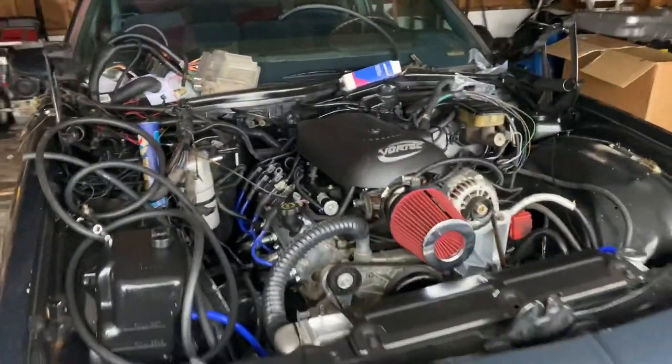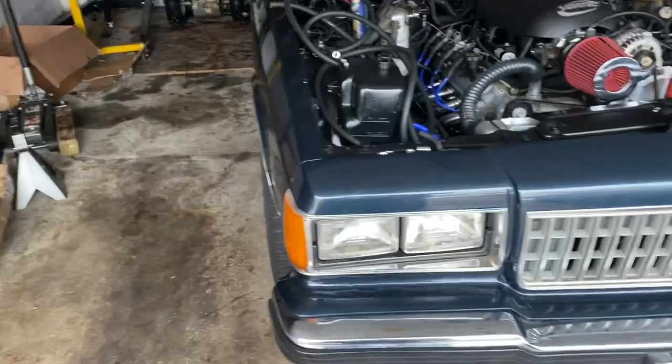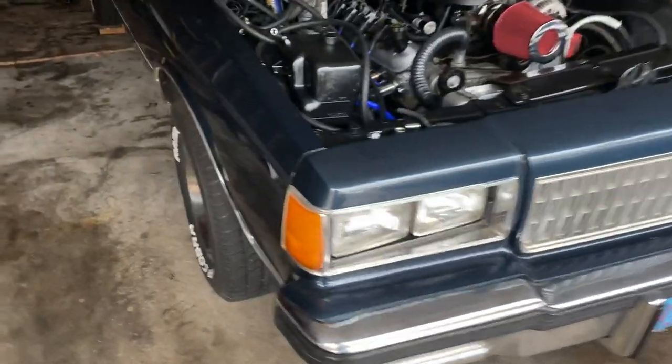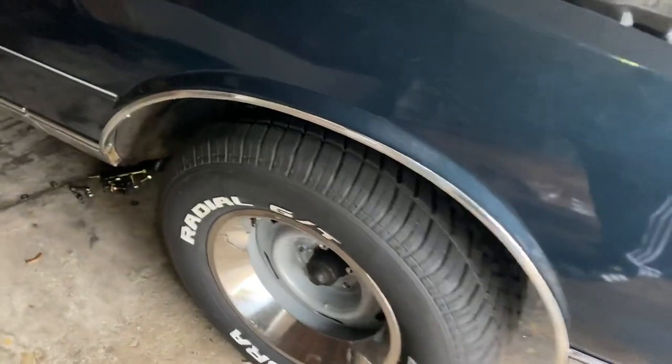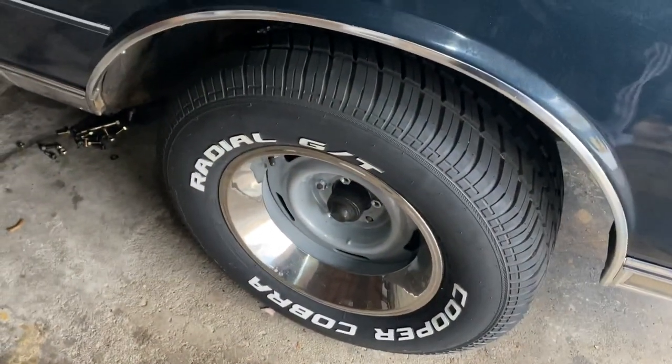We're going to give a little walk around of the box Chevy. Real quick. See that center cap missing right there? Do not buy the plastic ones — those things will pop the fuck off.